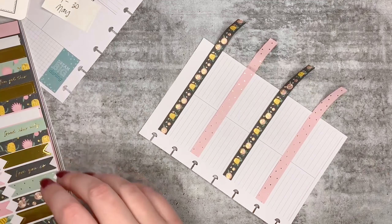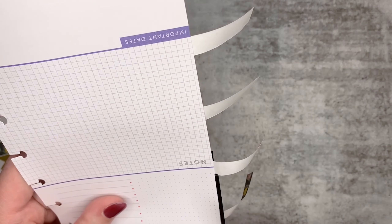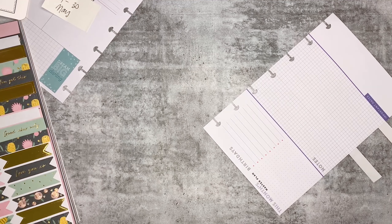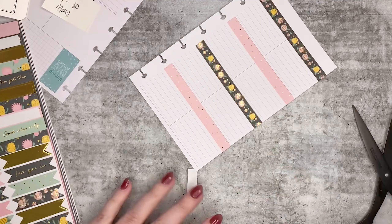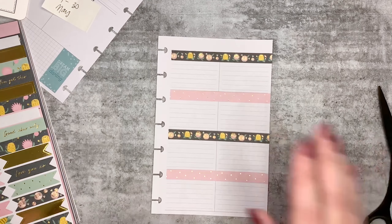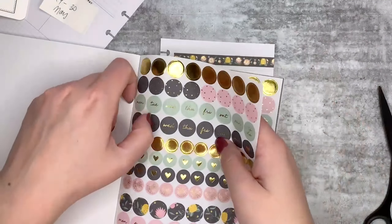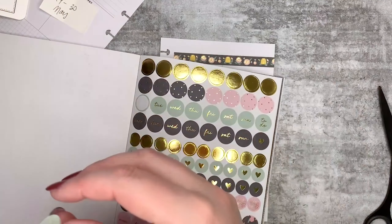All right, where are my scissors? Here they are, let me just trim this up. I'm just going to keep these on the side of my desk for now in case I need them, which I may. It does look a little uneven — I could have gone all the way to the edge and then re-punched the discs, but oh well. And then I'm going to use these green date covers.